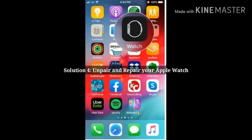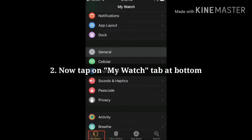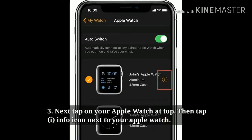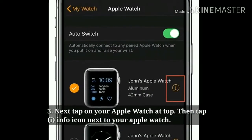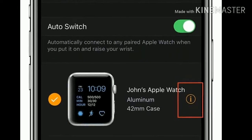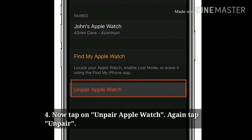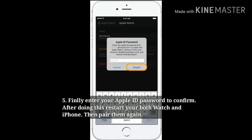Solution 4: Unpair and repair your Apple Watch. Open the Watch app on your iPhone. Now tap the My Watch tab at the bottom, then tap on your Apple Watch at the top. Tap the info icon next to your Apple Watch. Now tap on Unpair, then tap Unpair Apple Watch, and tap Unpair again to confirm. Finally, enter your Apple ID password to confirm. After doing this, restart both your Apple Watch and iPhone and pair them again.